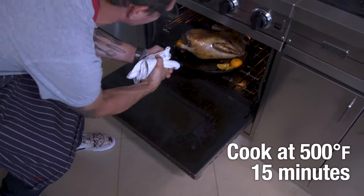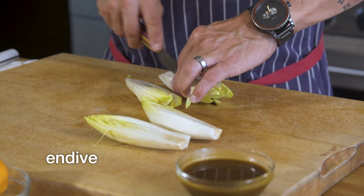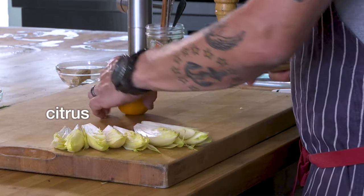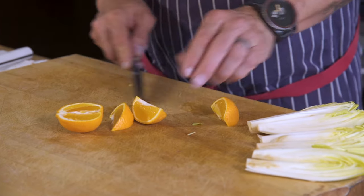In a convection oven at 500 degrees, breast side down — presentation side down. While it's cooking in the oven, I'm going to prepare the sides: endive, so I want quarters. And citrus — we're going to cut these into sixths. I like to cut out that bit there.